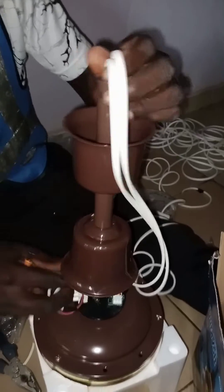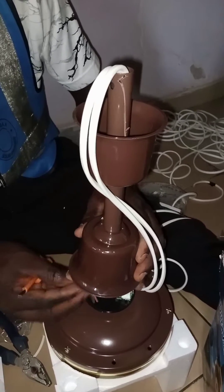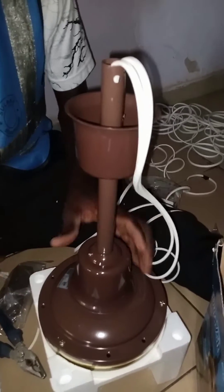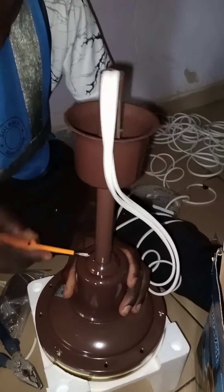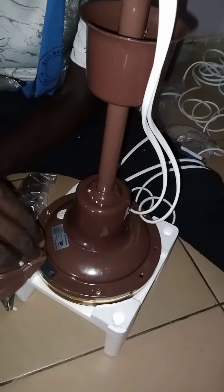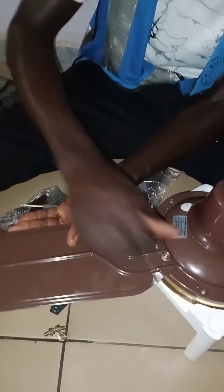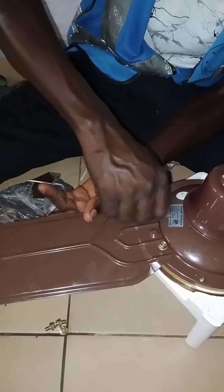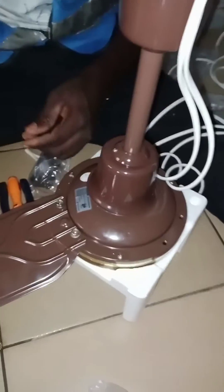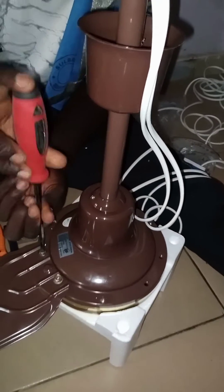Now we are done with the panel connection, so we're going to neatly fold it and close the cup. We're going to tie the cup very well to avoid any shaking. Now we're going to put the blades — done with three blades, 56-inch blade length — so it's enough to give maximum breezy airflow.